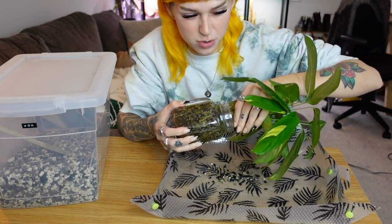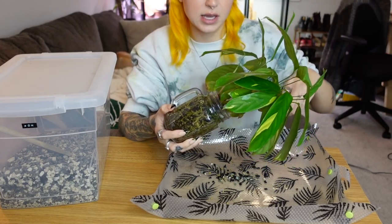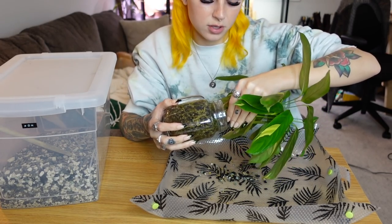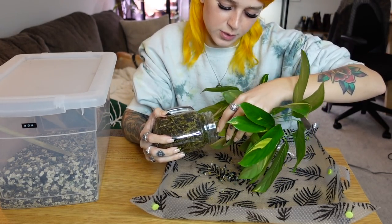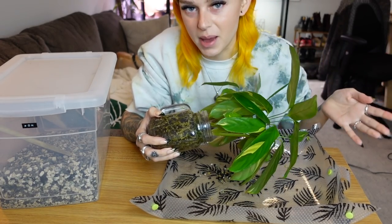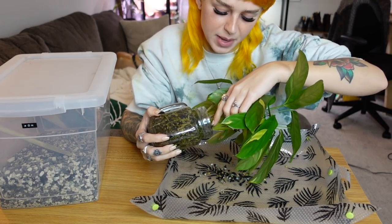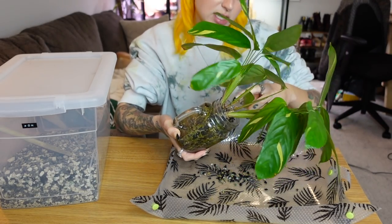I filmed a plant chores video a few days ago but it just wasn't going well. I wasn't happy with it — it was basically just me finding pests on all my plants, so it was a little depressing. I abandoned that video and we're trying again today.